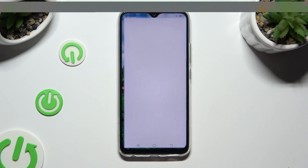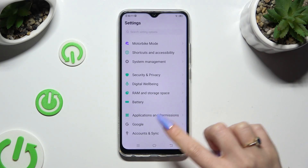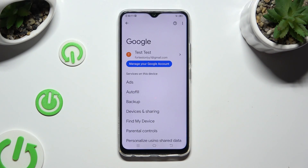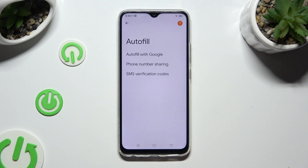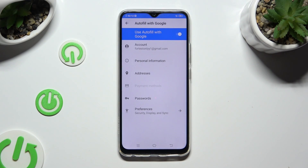Begin by going into Settings and scrolling all the way down to access the Google section, then tap on Autofill, Autofill with Google, and Passwords.